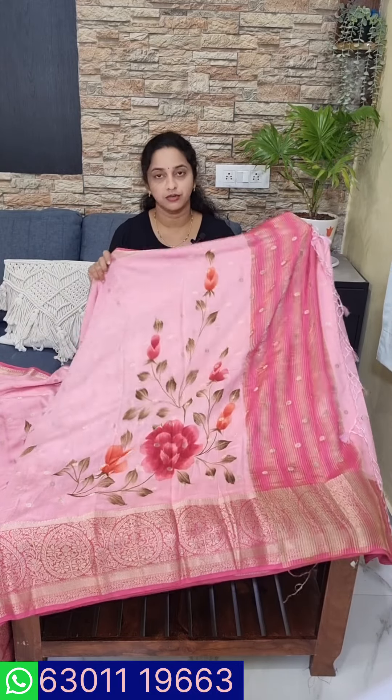It is transparent and it is a single layer. It has a small border.